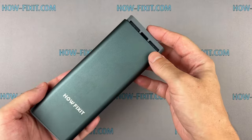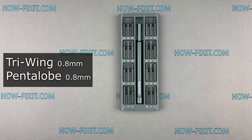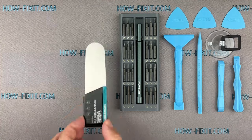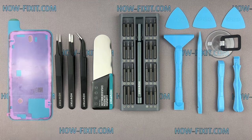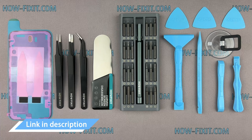Before we start disassembling, let me show you the tools you'll need: a screwdriver set, plastic pry tools, suction cup, screen disassembly tool, tweezers, waterproof sealing tape, and battery adhesive strips. I have included links to all the tools and spare parts in the video description below.